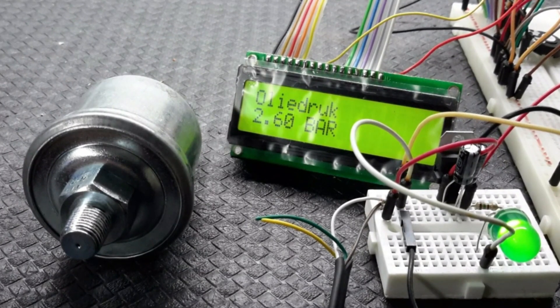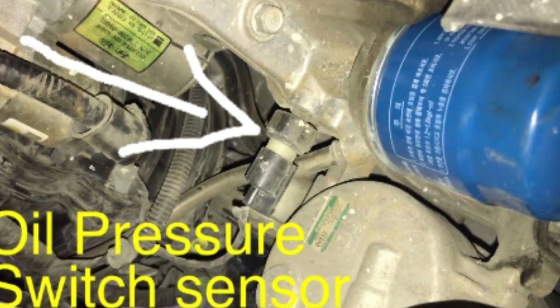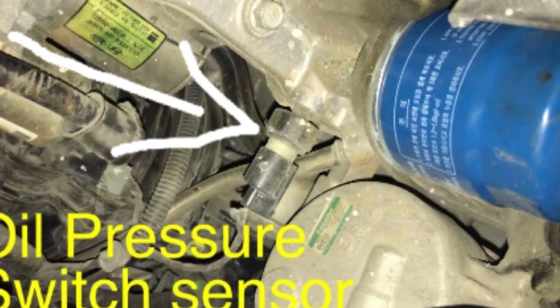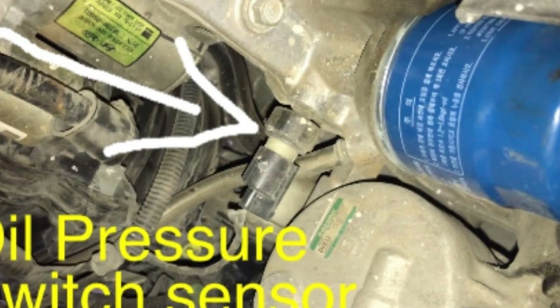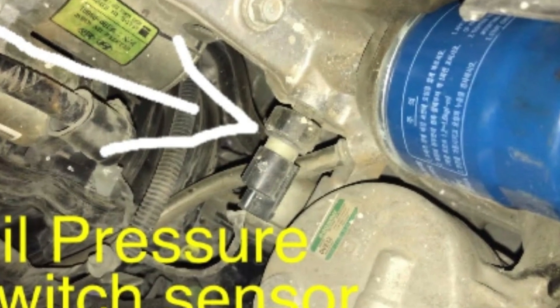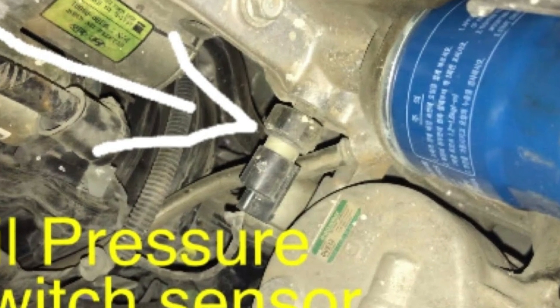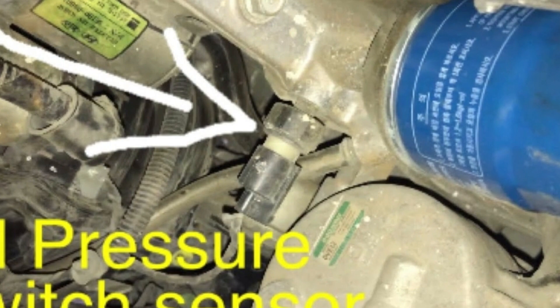How do you test an oil pressure sensor? Testing an oil pressure sensor depends on its type and purpose. Testing is usually done using an electrical testing tool called a multimeter. Testing should be done by someone qualified and competent to perform the test. In order to test, you need to know what you are testing.